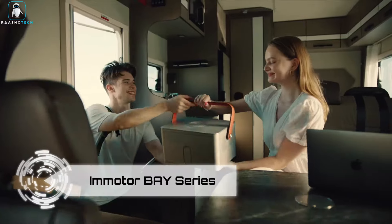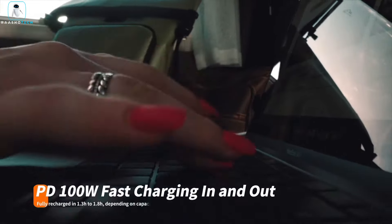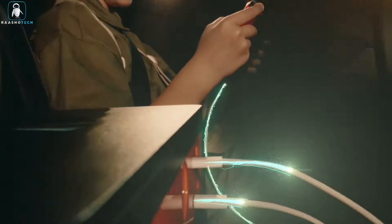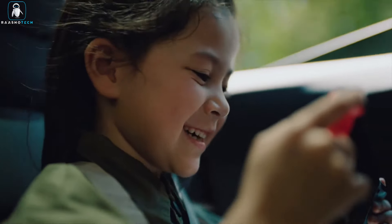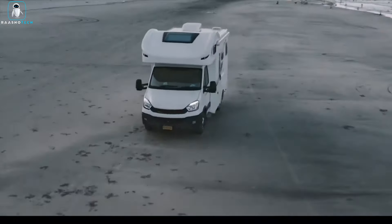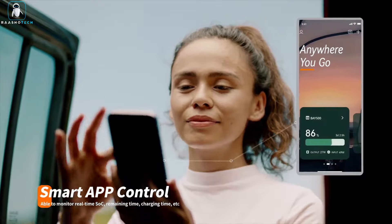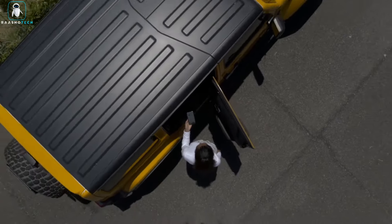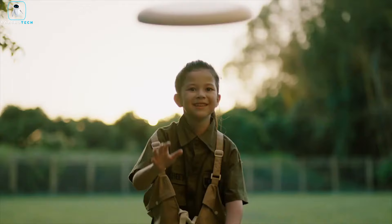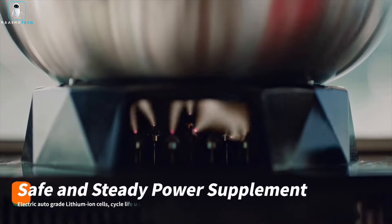Introducing the Emotor Bay Series, your go-to solution for on-the-go power needs. These portable outdoor power stations are equipped with 2 AC outputs and up to 7 DC-USB-PD outputs. Utilizing EV-grade battery technology, charge everything from phones to vehicles, and enjoy additional features like 15W wireless smartphone charging, 12V vehicle charging, and AC-DC pass-through charging. With a substantial 543WH capacity and rapid 2-hour charging time.